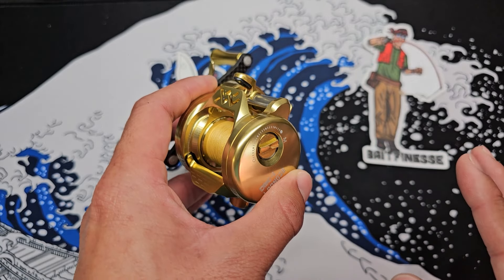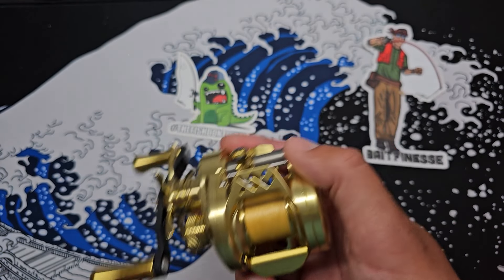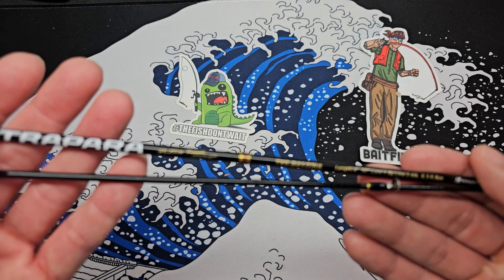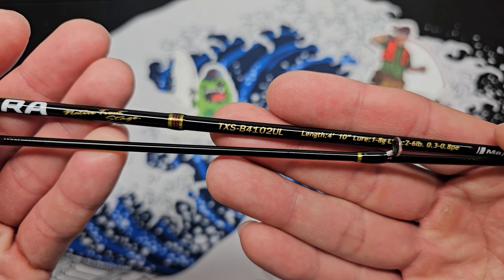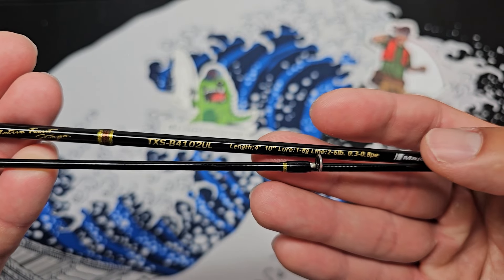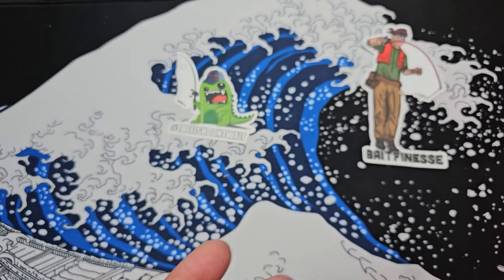With that said, let's talk about the gear I'll be using today. I have 125 feet of Sunline Siglon X4, 0.6 PE gold, and I'll be putting on four pound nylon monofilament. For the rod I'll be using the Major Craft Trappera — a two-piece ultralight at 4'40", weight range 1 to 8 grams, model TXS-B4102. The PE rating is 0.3 to 0.8, but I'll be using 0.6.